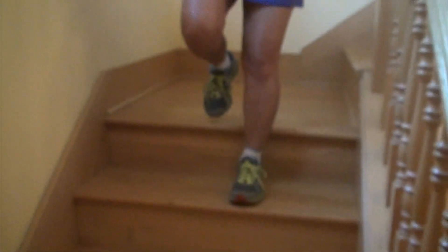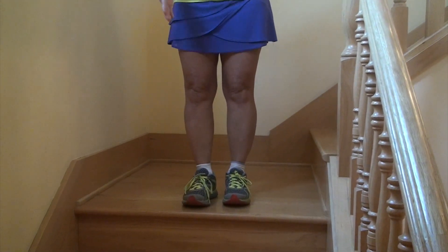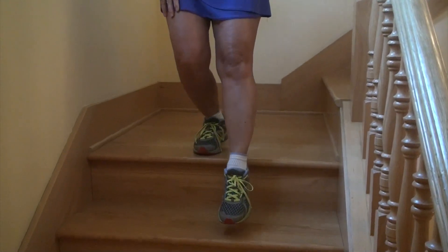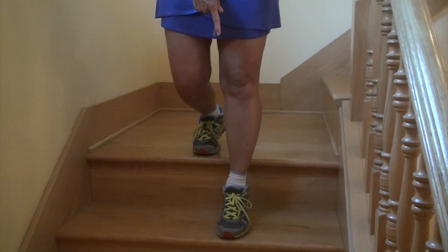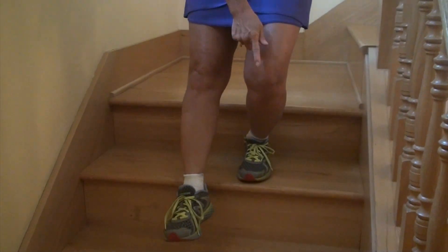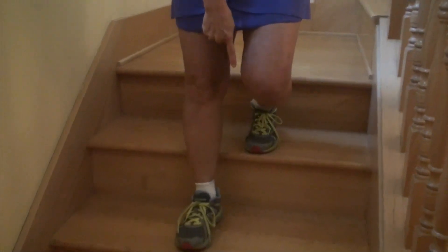So to review, the three steps are: number one, make sure your knee is aligned over your first two toes. Second, catch your body weight with the ball of your foot and absorb the load through your foot and ankle. Step three, keep your knee aligned over your first two toes.